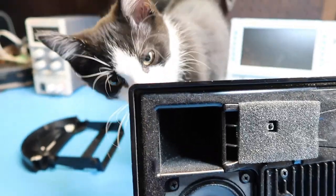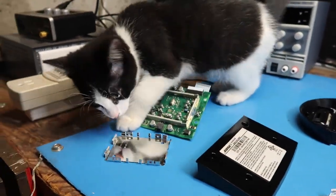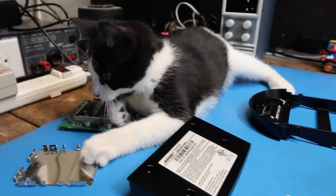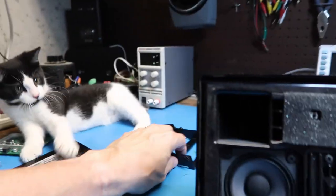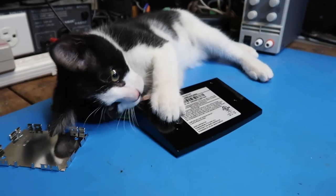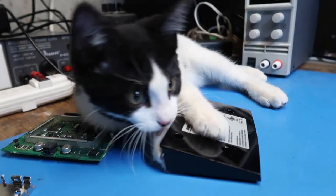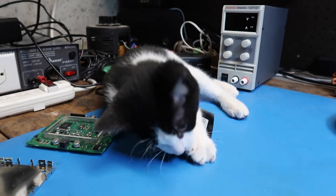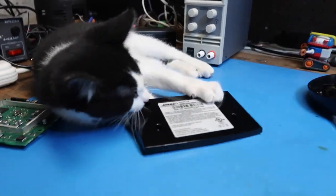Scooter, are you getting all this? It has lots of interesting smells, doesn't it? We just got Scooter about a week ago so he's pretty socialized by now — though socialized enough to beat up on some of my projects.